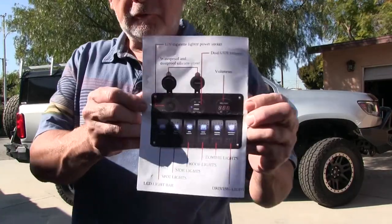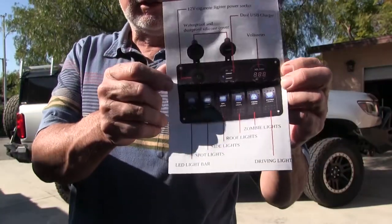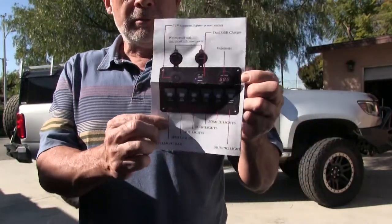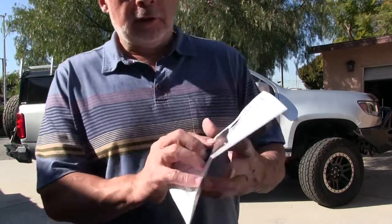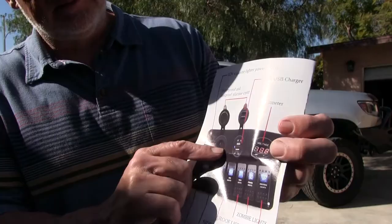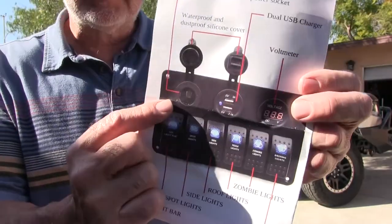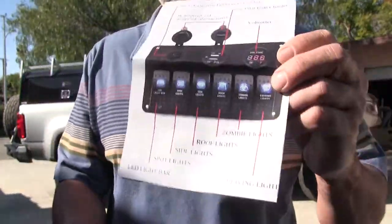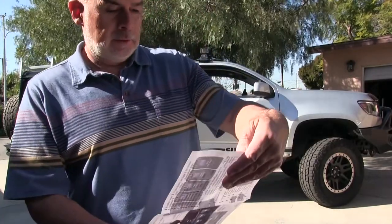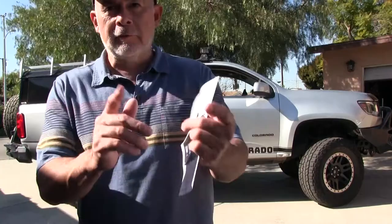I'll put a link to this stuff. These are called Blue Fire switches — six switches mounted on a panel, all pre-wired. They come with two USB ports and a 12-volt socket for a power port, and a voltage meter. The dimensions — they're like seven inches wide, so it fit perfect right below the factory switches. I'll show you that.